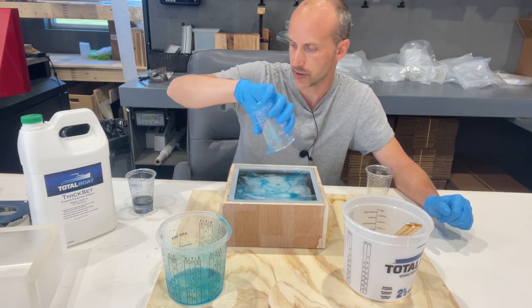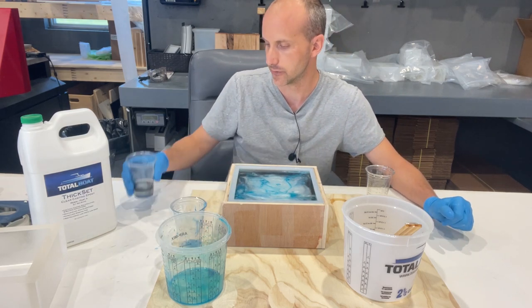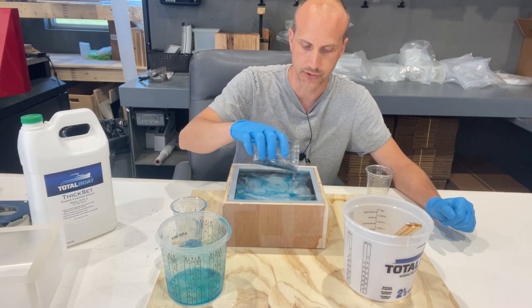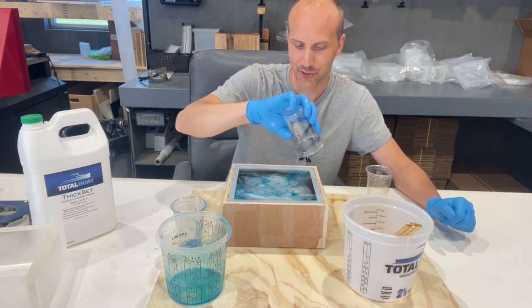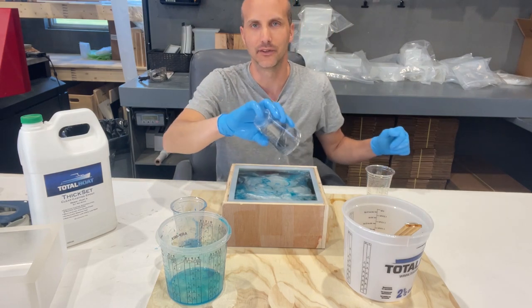Really, the only things you have control over here is which colors you're going to use — not so much where they end up within your pour. But I think that's the cool thing about making these lamps.